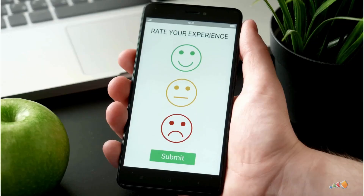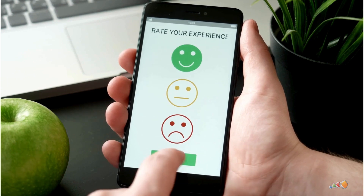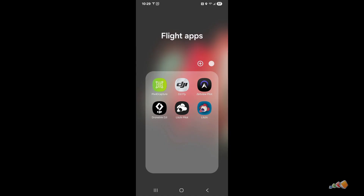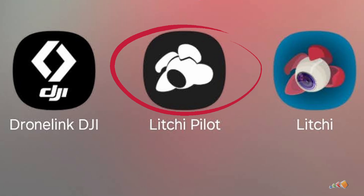First up, this is still an open beta, so use at your own risk. And if you do find something of note, then be kind and add a comment to the Open Beta feedback page, which I'll link to in the description. Let's start by talking about the software you need on your Android phone or tablet. The software you need is called Lychee Pilot. You'll know if you have the right one because it's got a black and white icon instead of the colour icon.